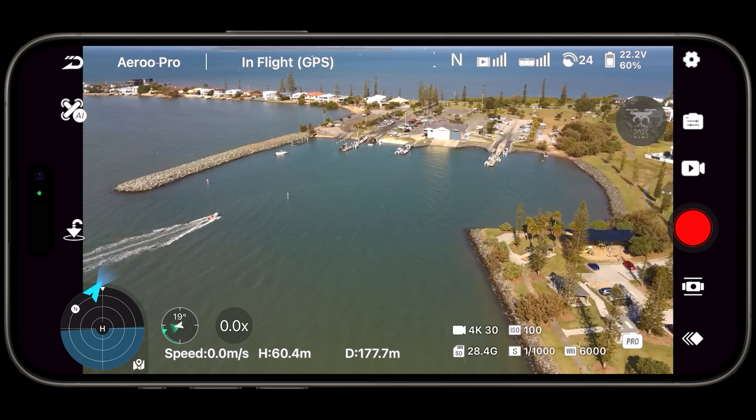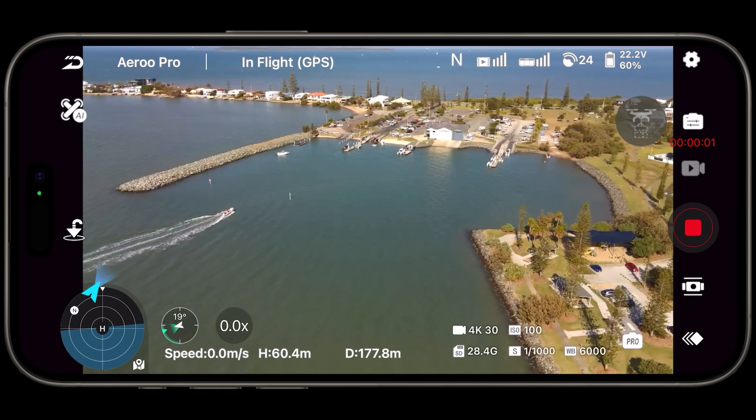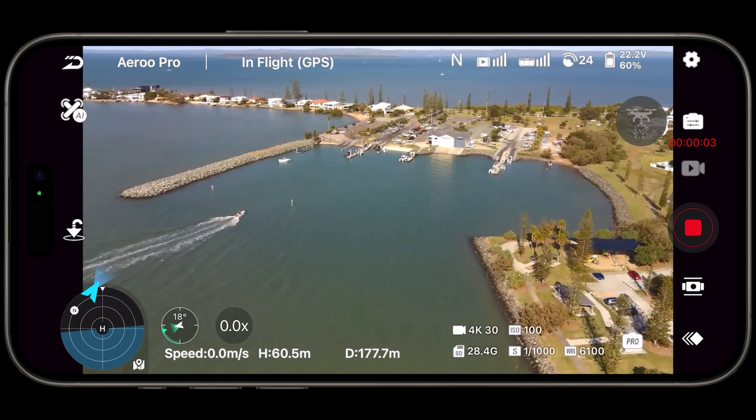The number of times I have to press the record button and verify it's recording — sometimes I have to do it three times before it will actually start recording. That was not the greatest experience. Sometimes I'd press it and it records straight away, but sometimes it would just error out or just wouldn't record at all, and I'd have to land the drone, power it down, and power it back on.